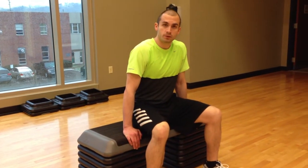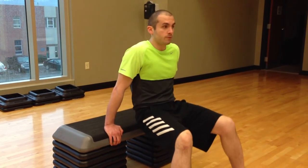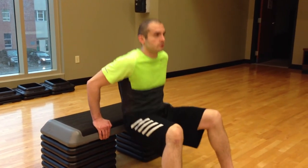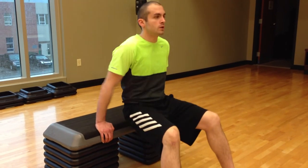For our next exercise we're coming back to our chair and performing a dip. We're going to do this for 5 reps. Now you can do this the easy way by keeping your legs at 90 degrees and just bending the elbows. 1, 2, 3, 4, 5.